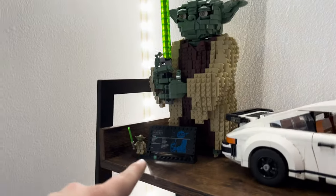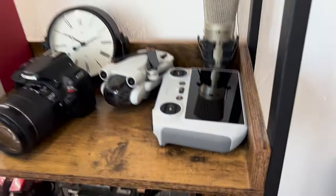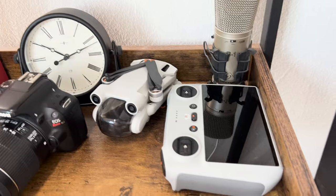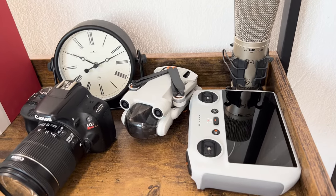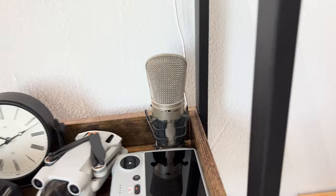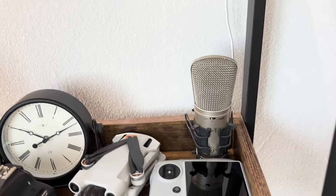Right behind me is not a desk, but there's some cool stuff I want to show. There's a Yoda figure, a Porsche — both gifts to my wife for Christmas. Here is the DJI Mavic Pro Mini. I would definitely recommend it and can try to give a review on that if you want to see it. As someone who doesn't do a lot of drone flying, it could be an interesting review. I love this product and love that the screen is built into the controller.